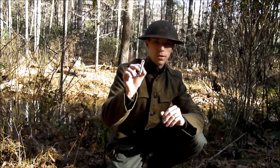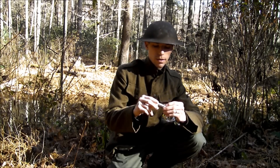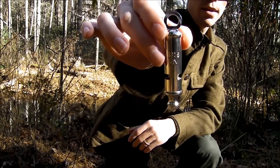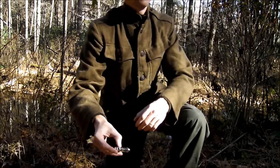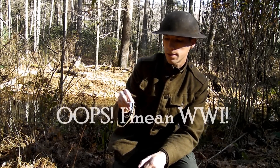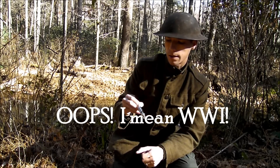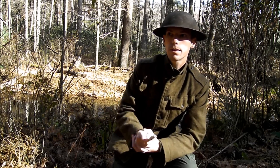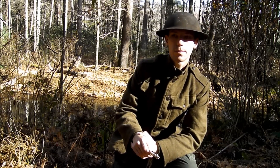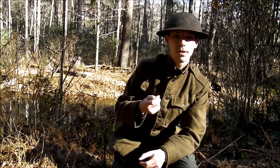This whistle is an exact reproduction. It came from England and is stamped with the War Department symbol as well as the date 1916. These would have been issued to troops during World War One, specifically officers and probably your higher-end NCOs. It was basically a way to signal to the troops that they were about to advance. It's probably the most iconic part of World War One history because of Hollywood.